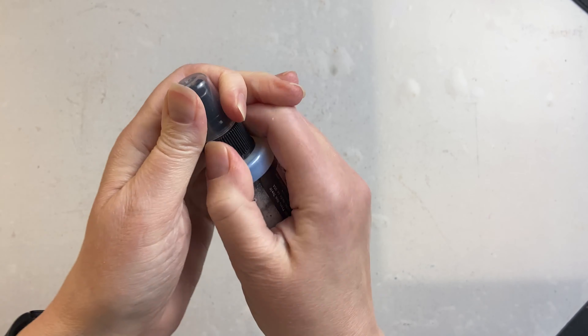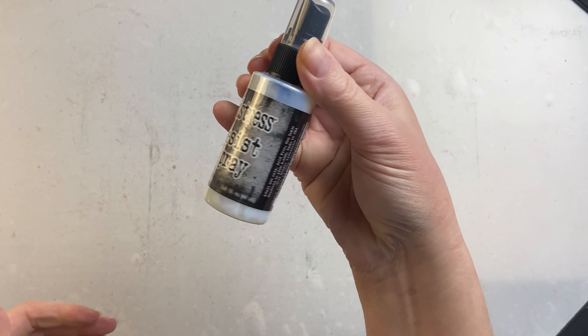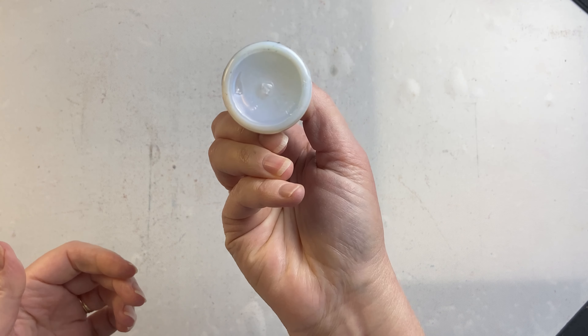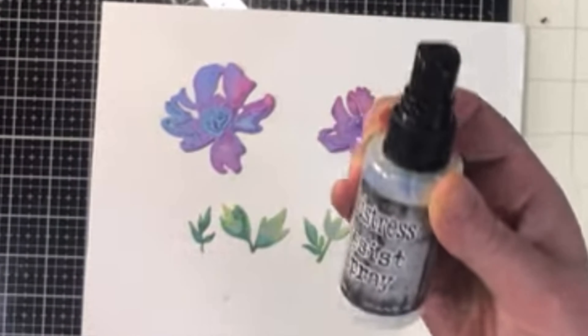This is Distress Resist Spray from Ranger and Tim Holtz. It's a milky liquid in a spray bottle that you can use with stencils or even just splattering and spraying on its own to create a resist.